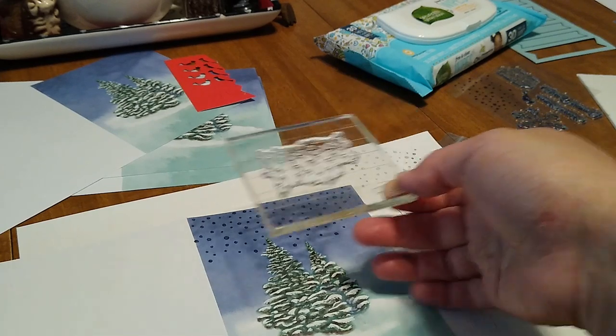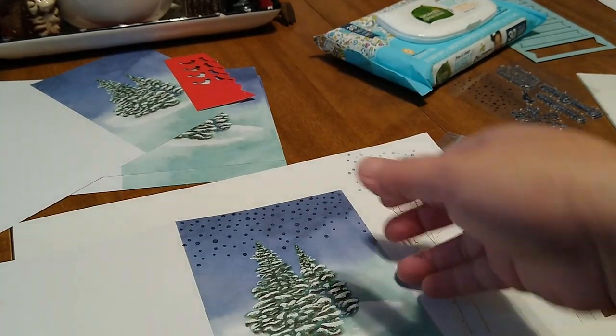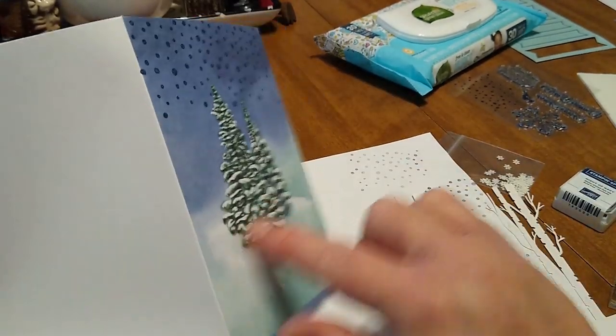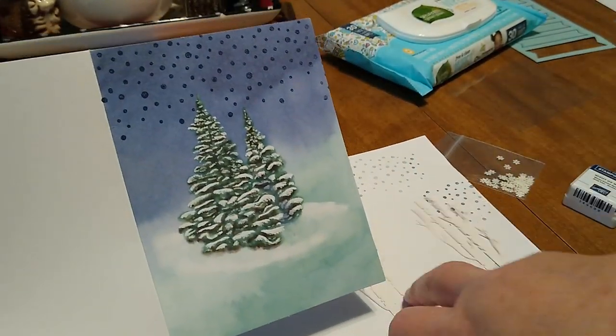I stamped it twice — once over here and once over here. Then the kit itself already came with the tree already stamped on there, so at this point we'll just take this and I'm going to be doing a 3D effect with the dimensionals.